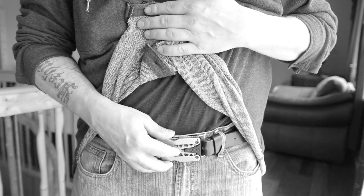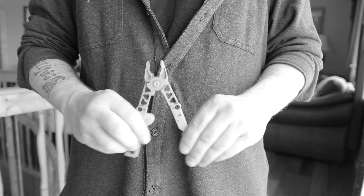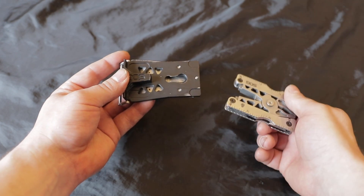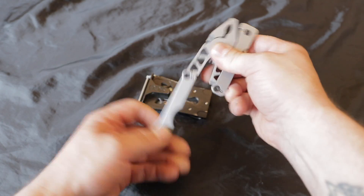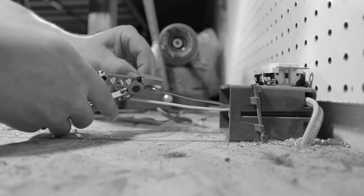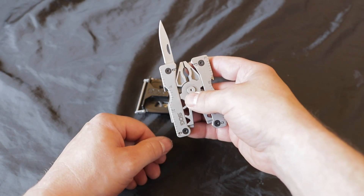The basic gist in any configuration — whether you're running it as a belt buckle or with the clip on a pack — is this comes off of this base plate. That stays on your belt so your pants stay up. And then there's your multi-tool. Open this bad boy up, you got your basic pliers, wire cutters, and crimpers.